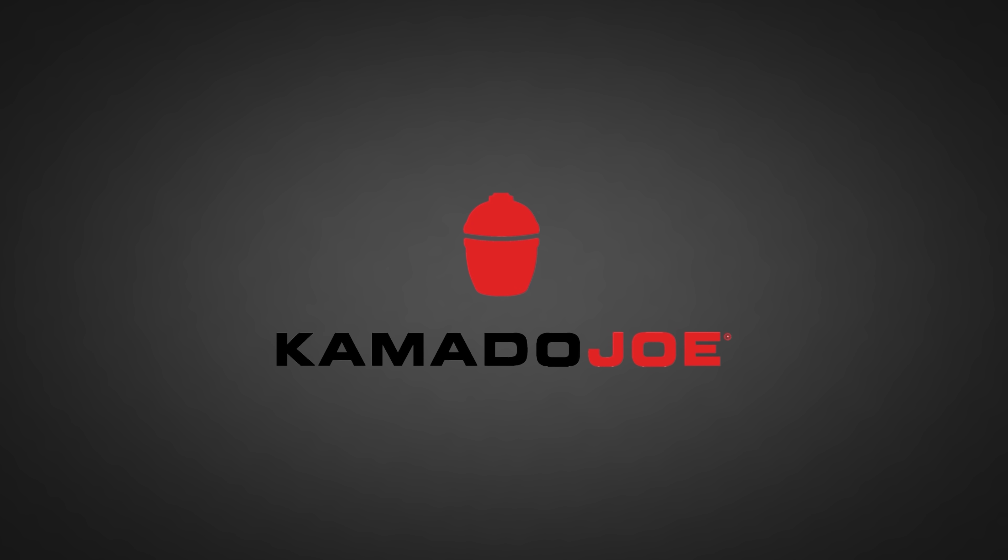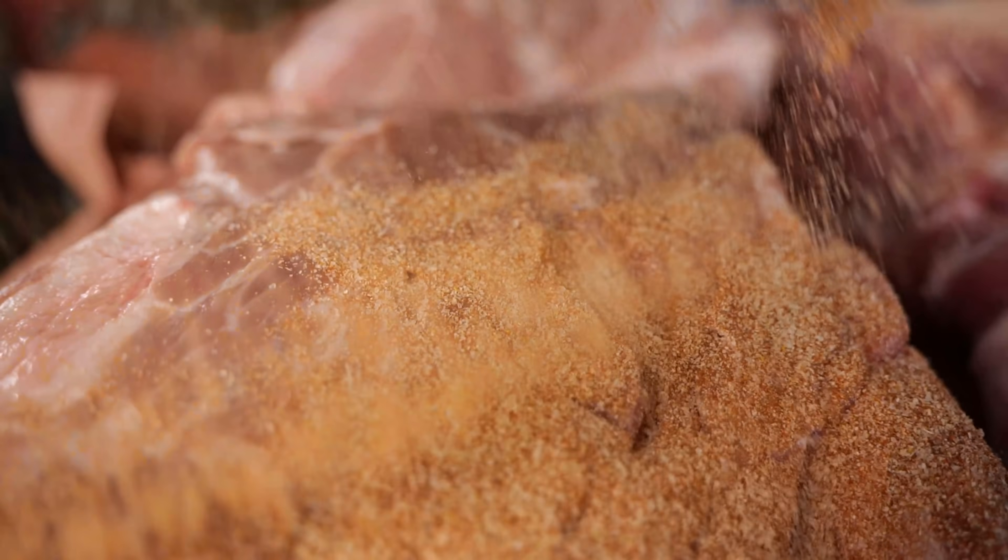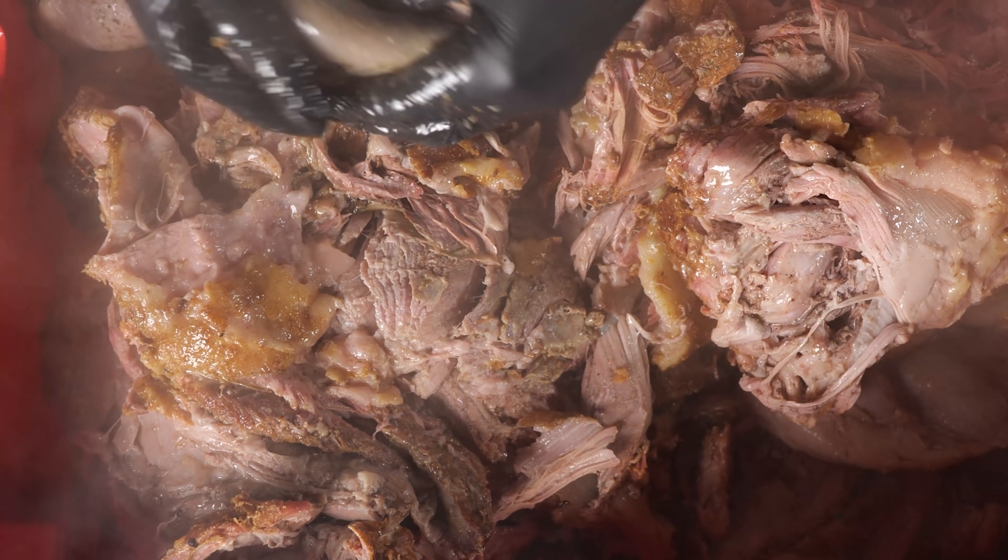Big thanks to Kamado Joe for sponsoring this episode. Today I'm gonna smoke 75 kilograms of Boston butt in a Kamado Joe Big Joe.